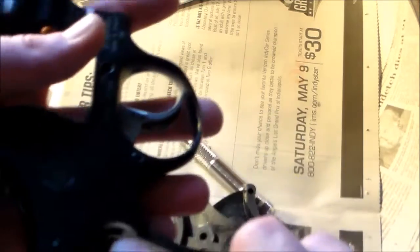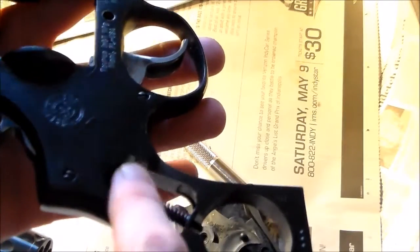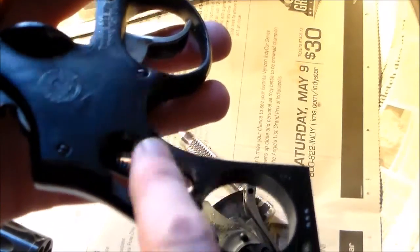Turn your cylinder upside down and make sure that there's nothing coming out. And this is basically your firearm disassembled, just like this — ready for cleaning and maintenance. I always put about two to three drops of oil on here, on both sides, because the grips are covering everything and you can't get to this as much as you'd like. So I constantly keep this oiled, just so it works all the time.